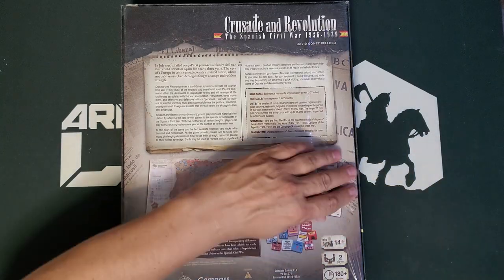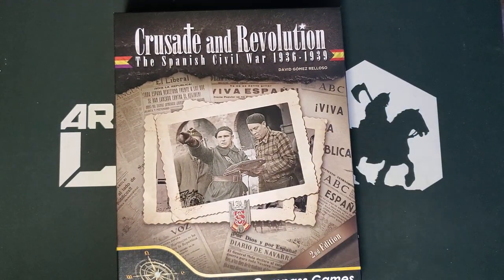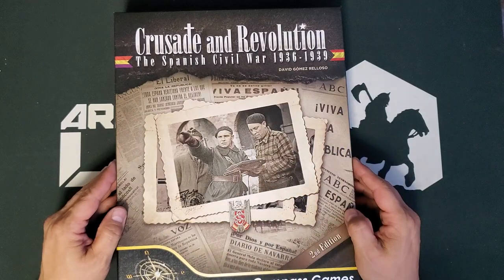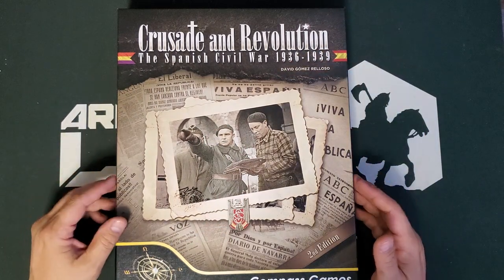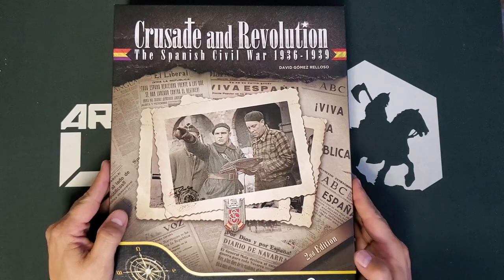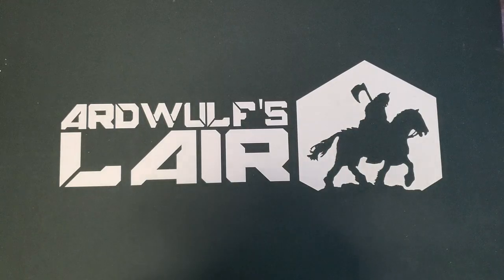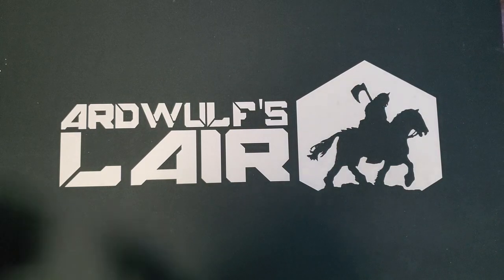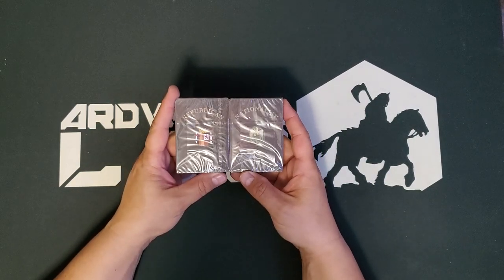I think the second edition was published three or four years ago — it was relatively new the first time I went to Compass Expo. The box size feels like about the same footprint as an old GDW flat box, but it is not a flat box because it is two inches thick. What I think we're going to find is a game based on the chassis of Paths of Glory, which has been a pretty versatile approach for card-driven games.